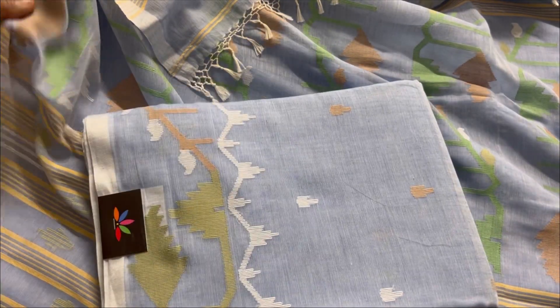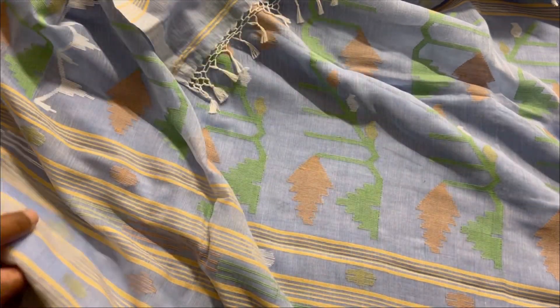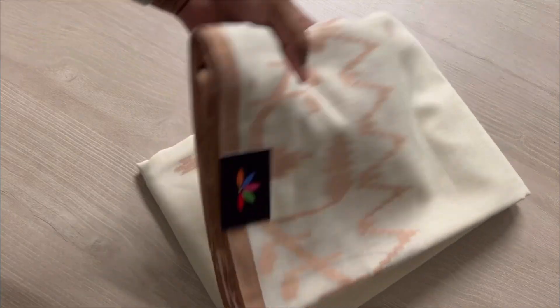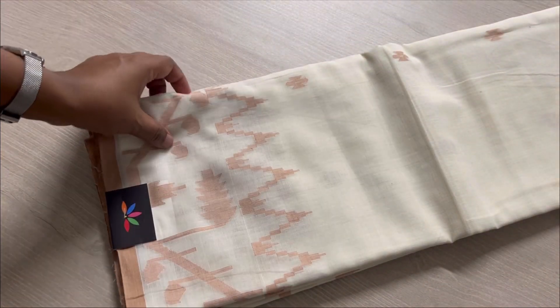We have another colour — there's a slight difference in the green as you can see. The next one is an off-white with a slight beige selvedge and border.